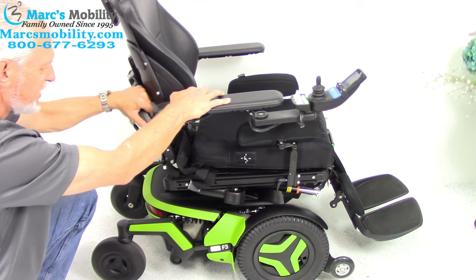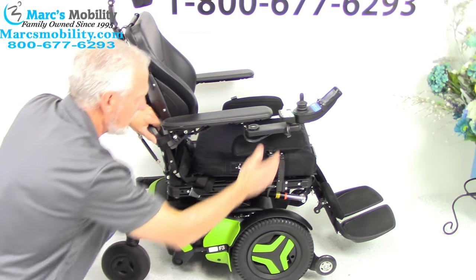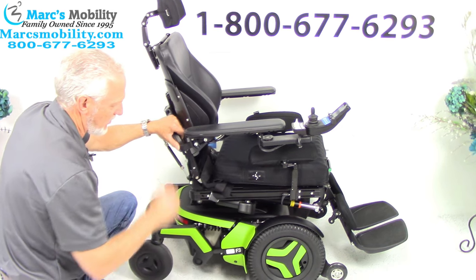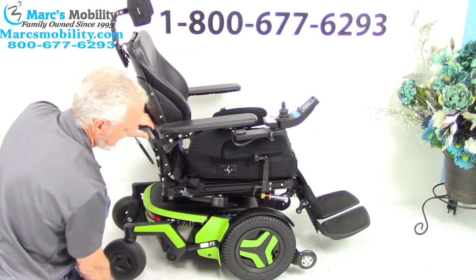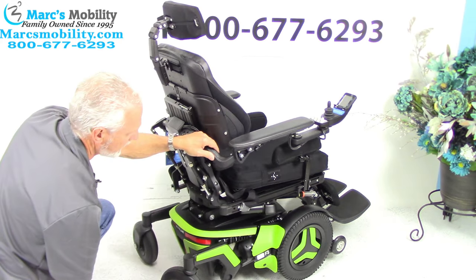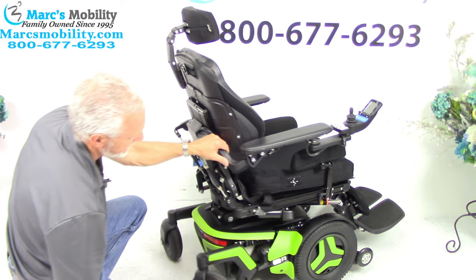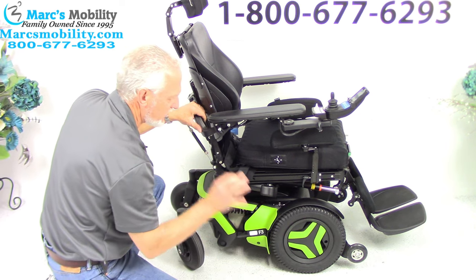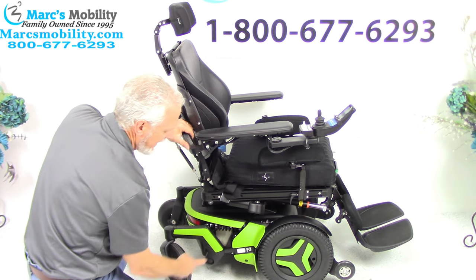If I was to push this chair right now I can't, because it weighs 350 pounds plus it's in gear. But if I turn the power off — and you want the power off so there's no resistance in the motor — push the lever down. See that? That unlocks the wheel. You have to do both motors and then you can wheel the chair around. But do not forget: once you wheel the chair around, put it back in gear.